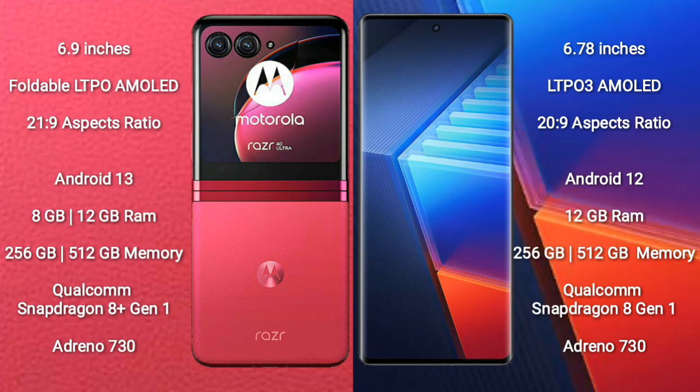The Motorola Razr 40 Ultra runs on the Android 13 operating system, while the Vivo iQ 10 Pro runs on the Android 12 operating system.